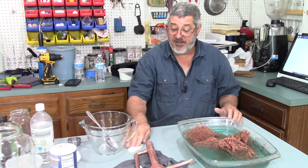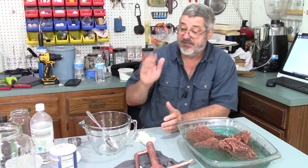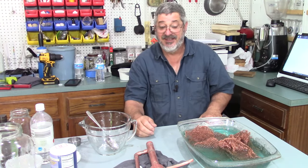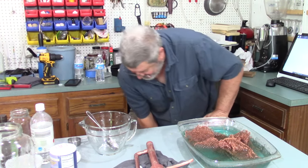This has been pretty fun, I hope it helped. All I'm going to do is rinse this off with water and set it over to dry. Thanks for stopping by and we'll see you next time here on Stillworks and Brewing. Bye!